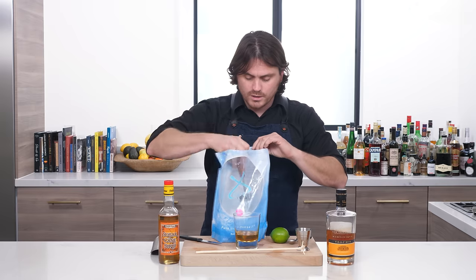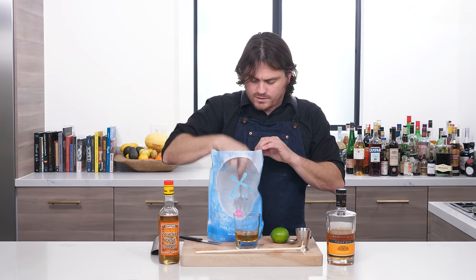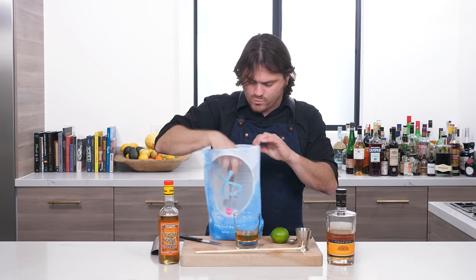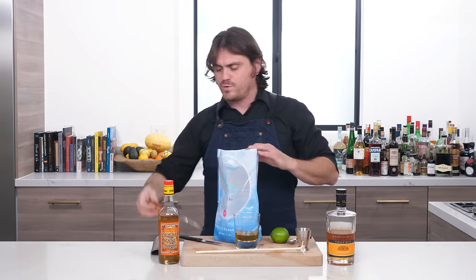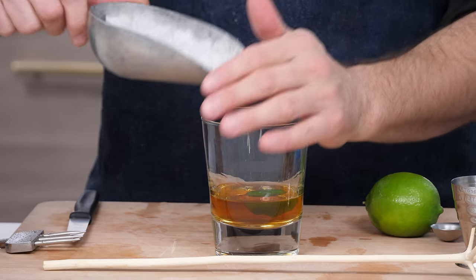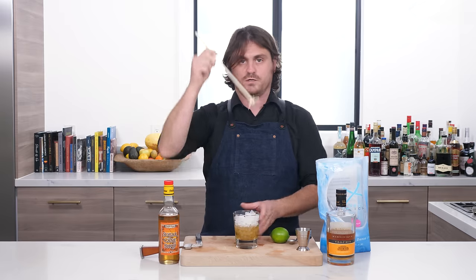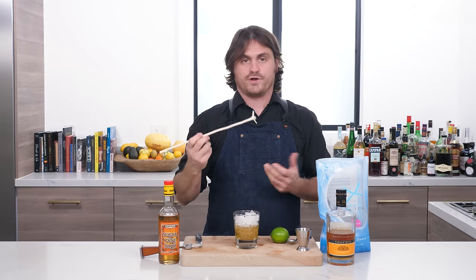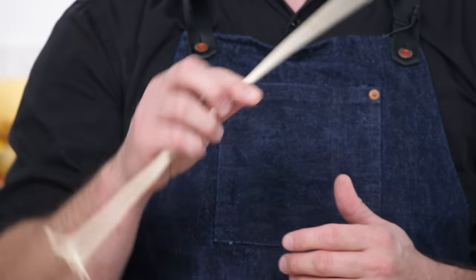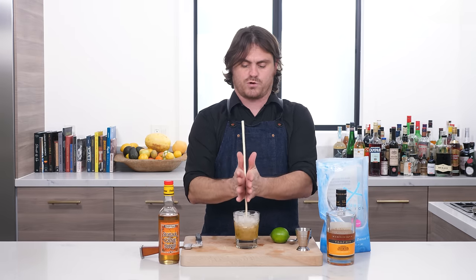Then we're going to take our ice and make sure that it's all crushed up. I like to use pebble ice, but you can use crushed ice or shaved ice if you want to. Personally, I like the way pebble ice looks in the glass. We are going to add it to our drink, fill it up part way. We're going to take our swizzle stick — this is a swizzle stick. There is a cocktail tutorial I did on the Queen's Park Swizzle that covers everything about the swizzle stick. I'll link it up above if you want to know what swizzle sticks are all about.